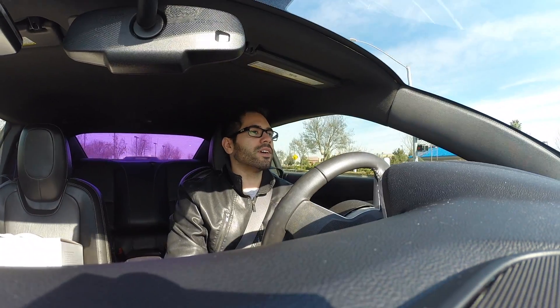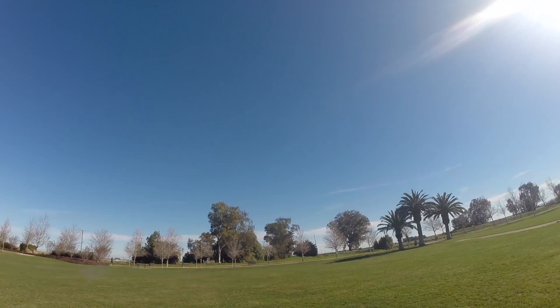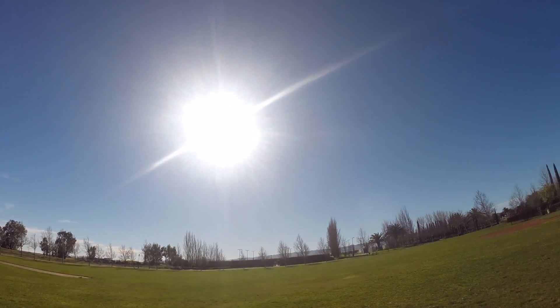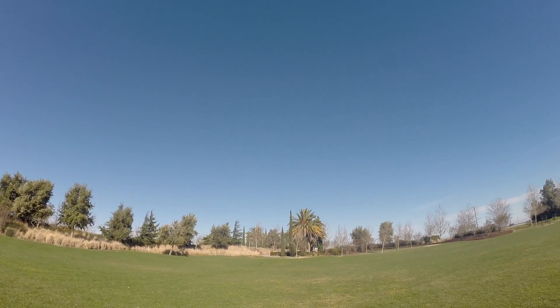Now let's go to a park and assemble this thing. Big tip before you fly: if this is your very first time flying a drone, I recommend finding a big field like this that has no trees, branches, or buildings around your surroundings that could cause you to crash.